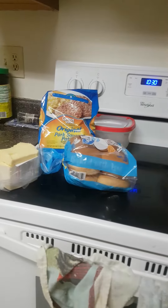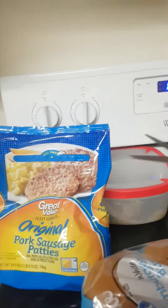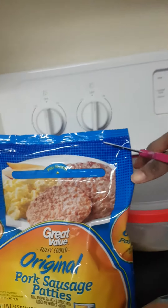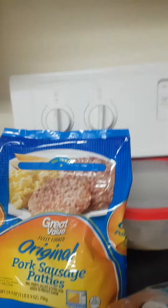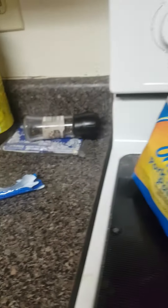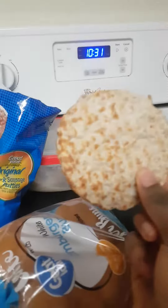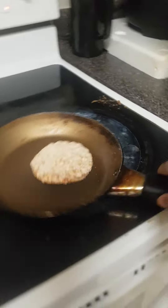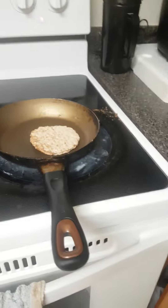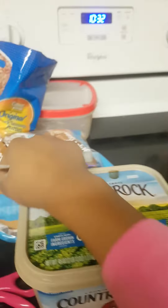Don't forget the pan. Let's cut this bad boy open — snip — there we go. Now grab one patty. That's how it looks, and place it on the pan. I advise, if you want to do this, use butter. Let's open some butter.